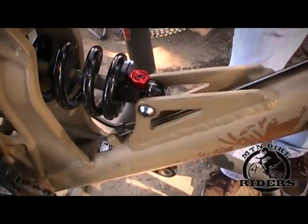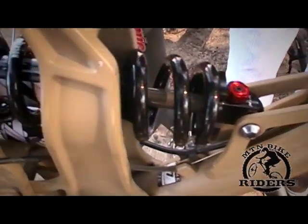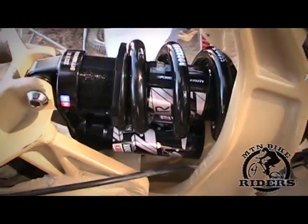Hi, this is Art with mountainbikeriders.com. As you saw in one of the tips on reinstalling a shock, we got our new cage shocks for the Airborne Taka. I'm going to go over how to adjust your shock on your Airborne, and this could be applied to just about any bike.